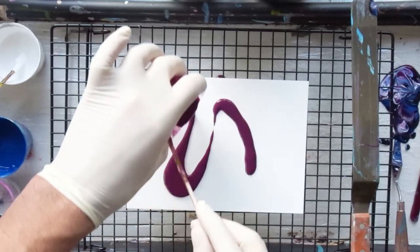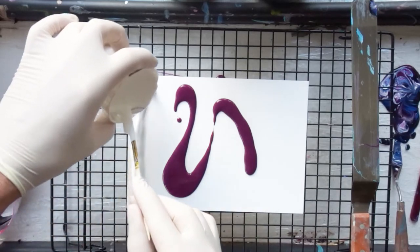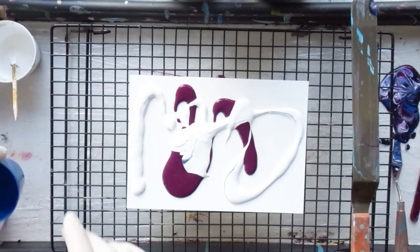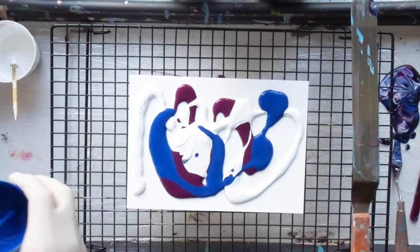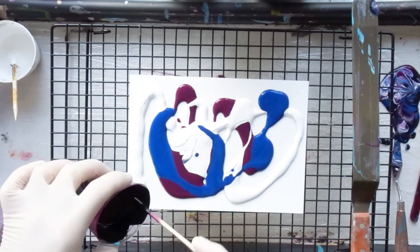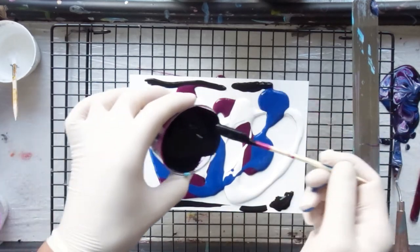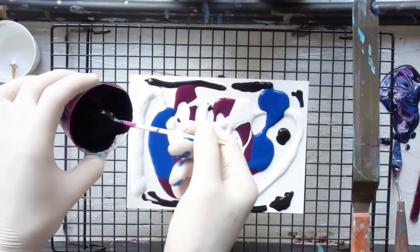I mix my colors with water to the consistency of honey — not too thick, not too runny. You can also add a medium like floetrol or acrylic binder to stretch your color, but you don't need to. If you have no medium, just use more acrylic paint. If you have to buy a medium, it's not the cheapest thing, so you can just use bigger amounts of paint instead.